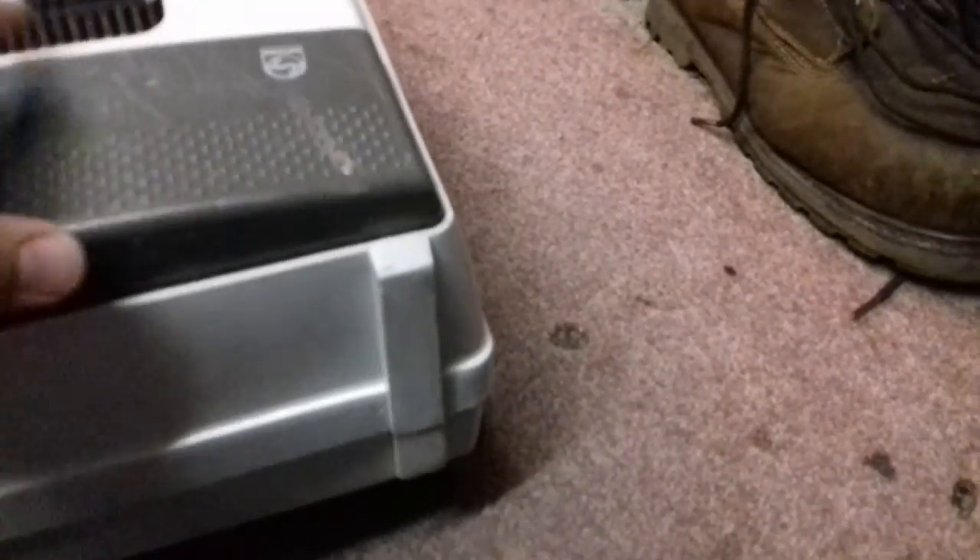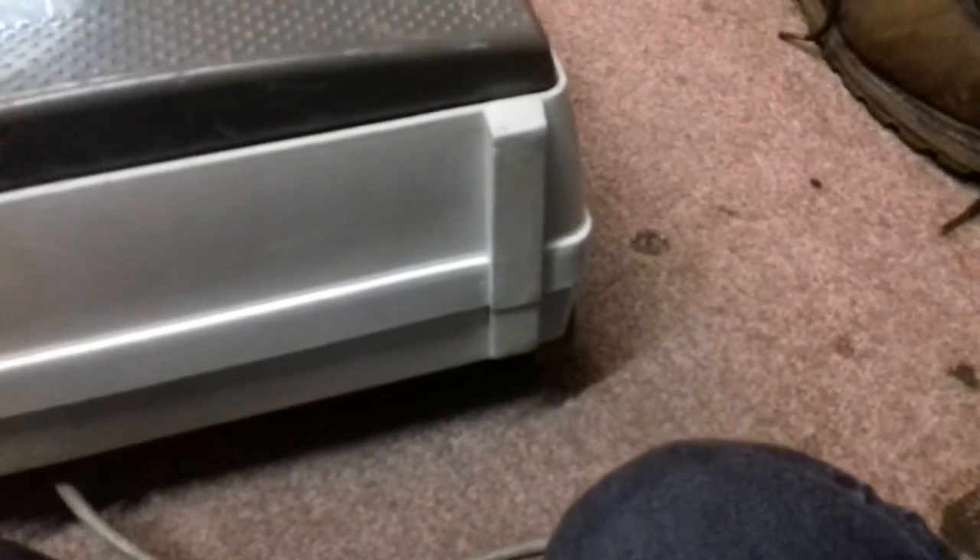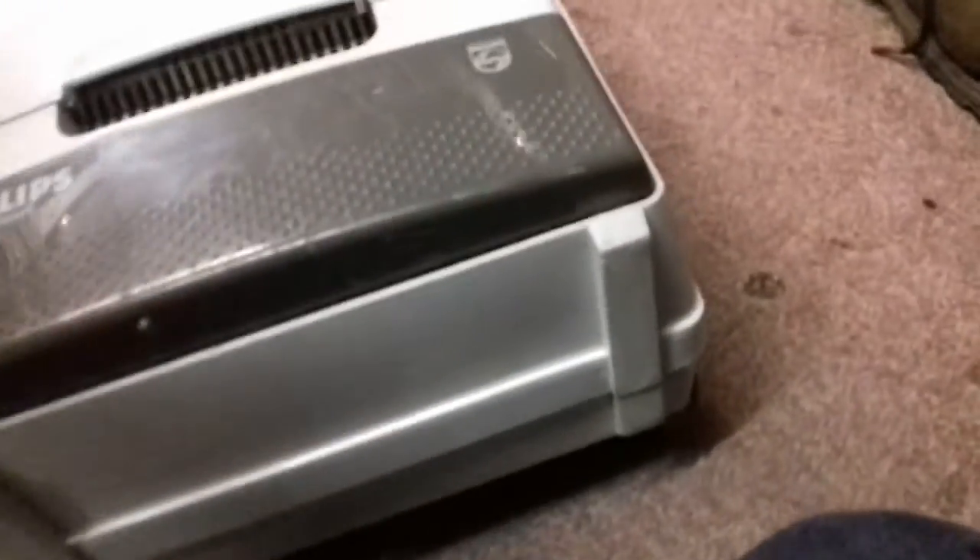Actually, I remember throwing out the scrappy floor head that came with it. So did I throw the vacuum out as well? But it worked fine. I don't know.